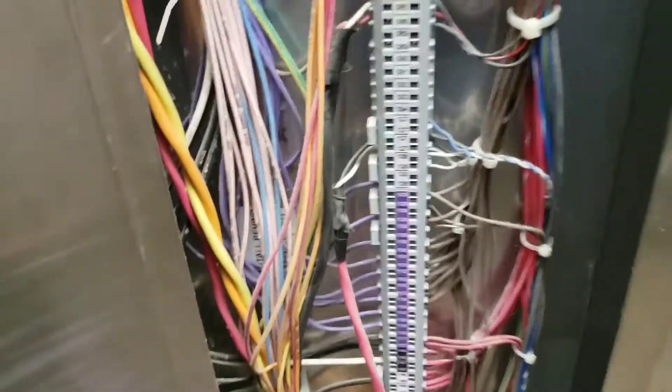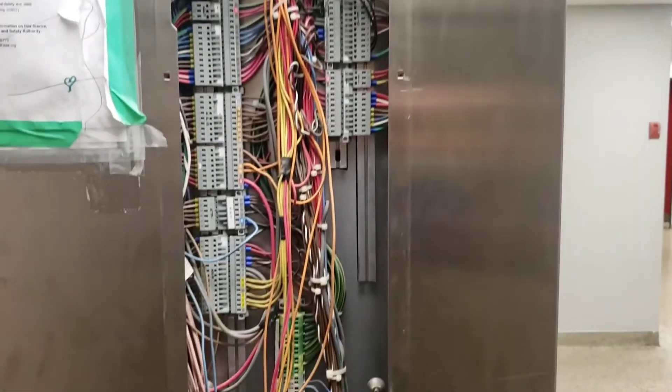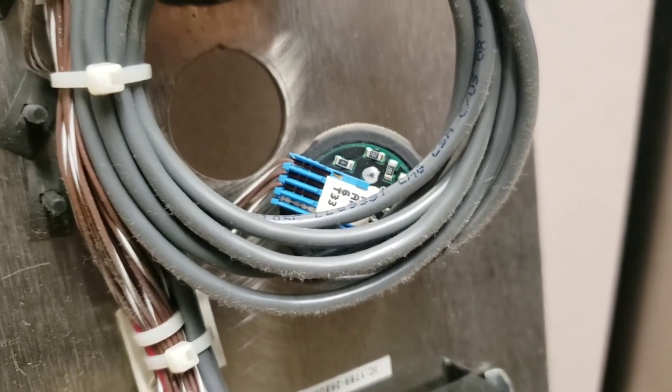Here's a look inside the COP. This terminal switch is pretty neat. Here's the back of the fixture itself — it's upside down right now. So there is our button — that is busted up.